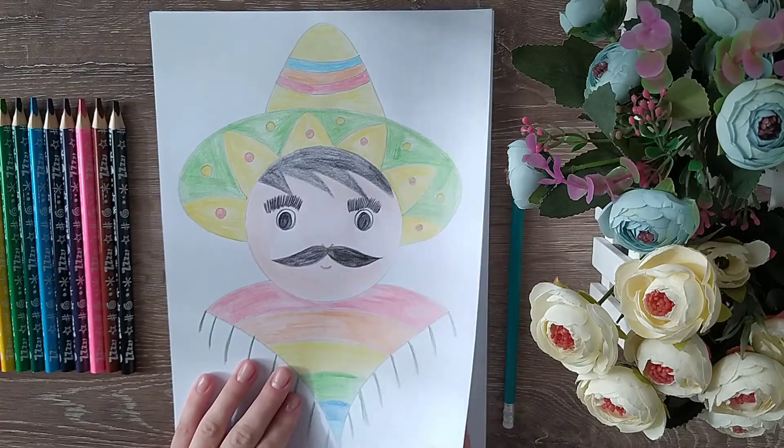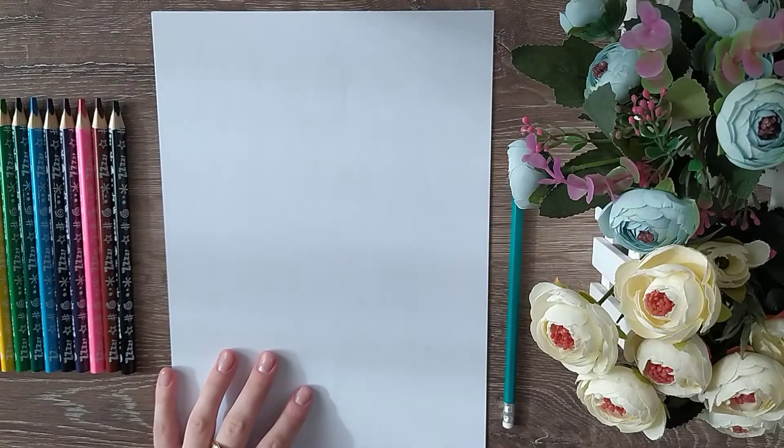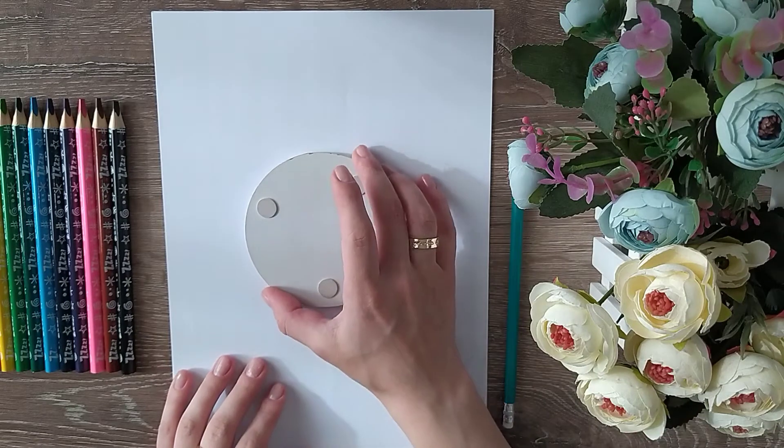The materials that we need to draw are a paper, a plain pencil and colored pencils, also a circle shape for the head.